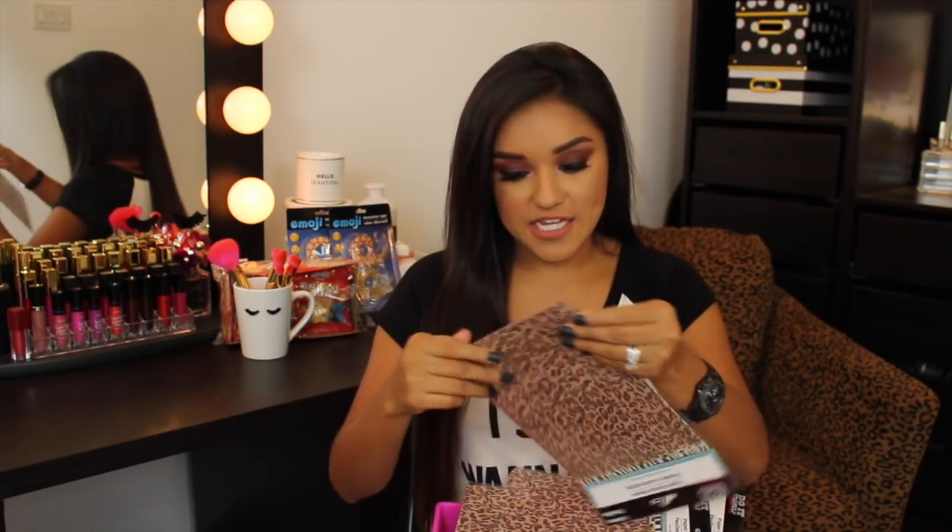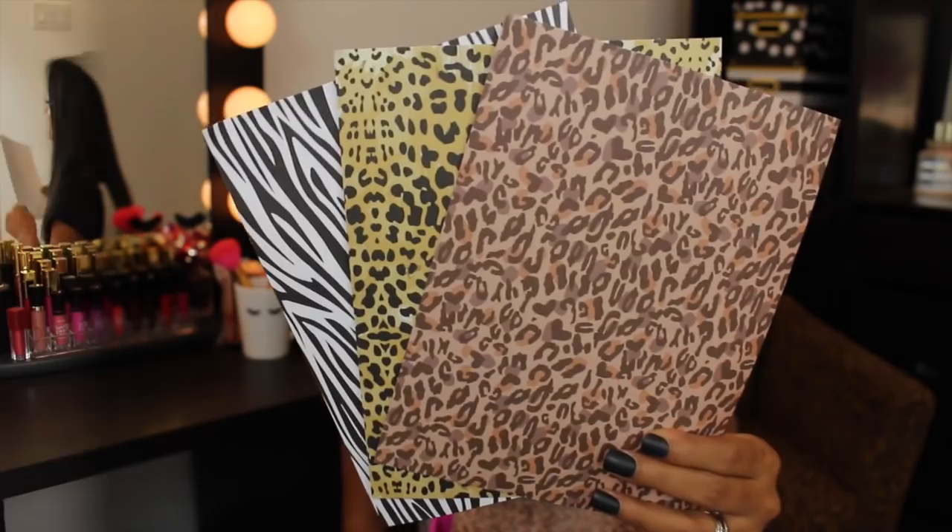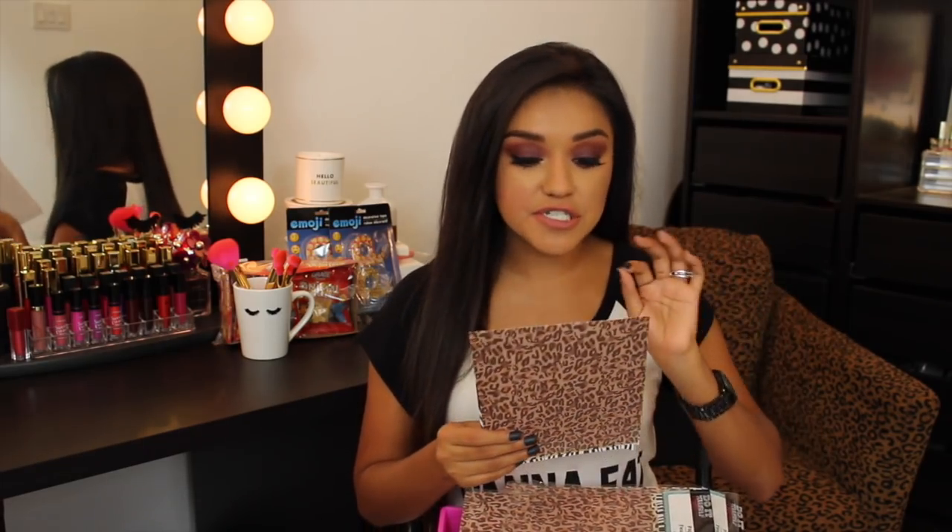I'm super excited about the next items: paper sticker sheets. If you've been following me for a while, you know I'm obsessed with my Silhouette machine, so when I saw these I got so many ideas. This leopard print is my signature color. Each package comes with three sheets — a leopard print, a cheetah print, and a zebra print. Even if you don't have a cutting machine, you can cut them in strips like washi tape, use them as planner blocks, or trace shapes with stencils. The possibilities are endless.